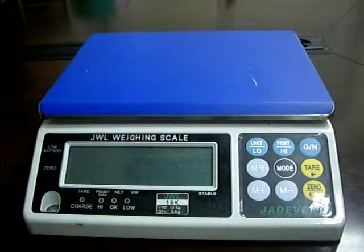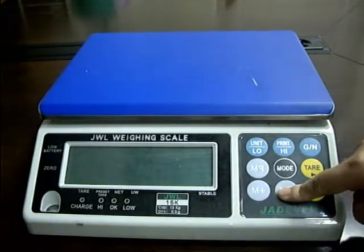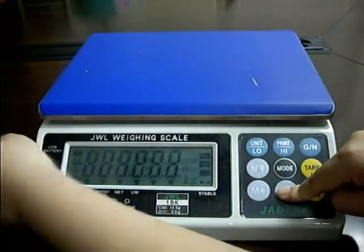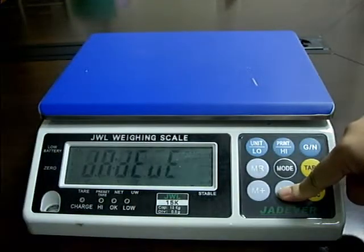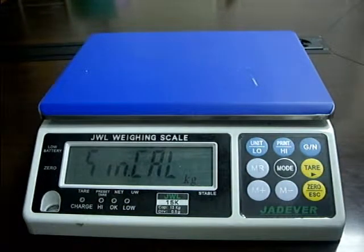Single Point Calibration. Press and hold key M- while powering on the scale. The screen displays SINCAL, then release the M- key.